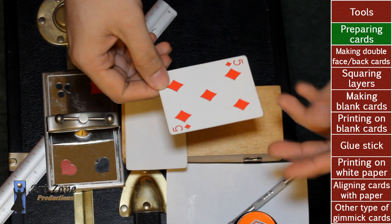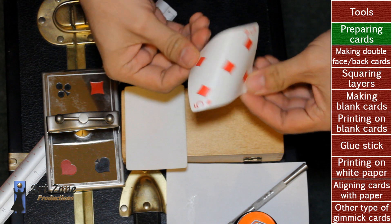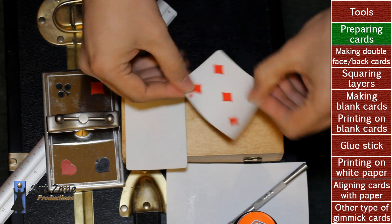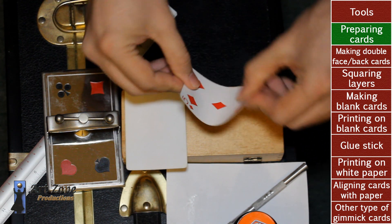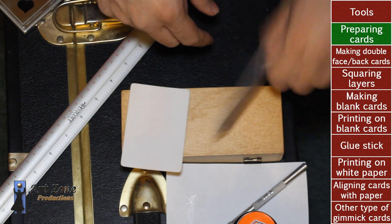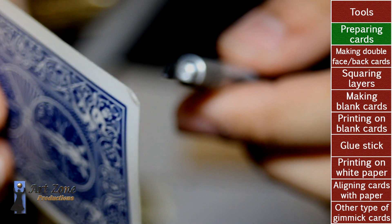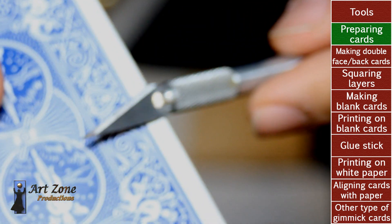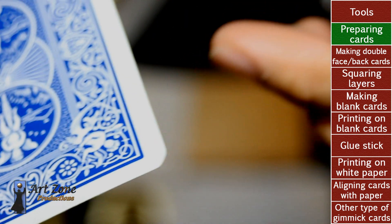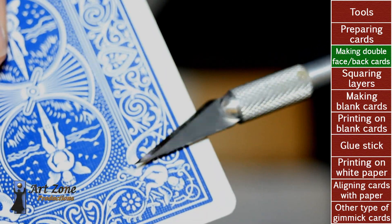What magicians recommend is that it's better to use brand new playing cards, however it works well with older cards too. Before you begin with anything, you need to soften this cutout and make it smoother and easier for you to remove the paper. You need to beat up this corner on a solid surface about two or three times. You have to be aware that playing cards have paper on the face and paper on the back, but in the middle there's a thin piece of cardboard. In this case we are going to make face cards, so I'm going to remove the back of this playing card.